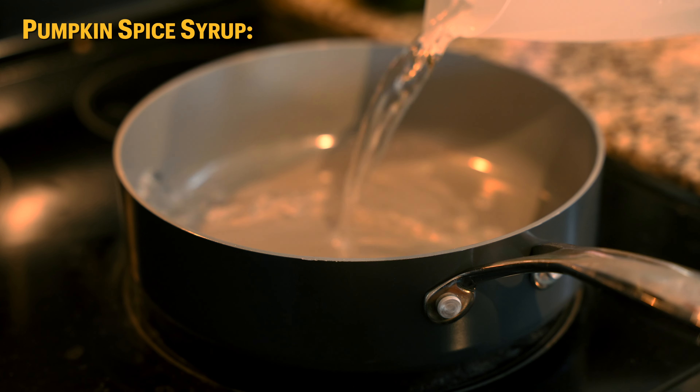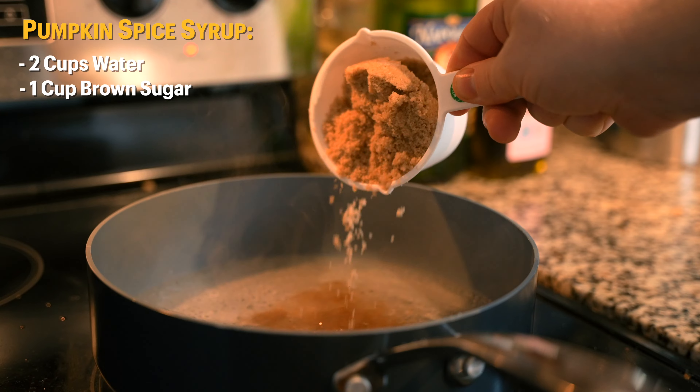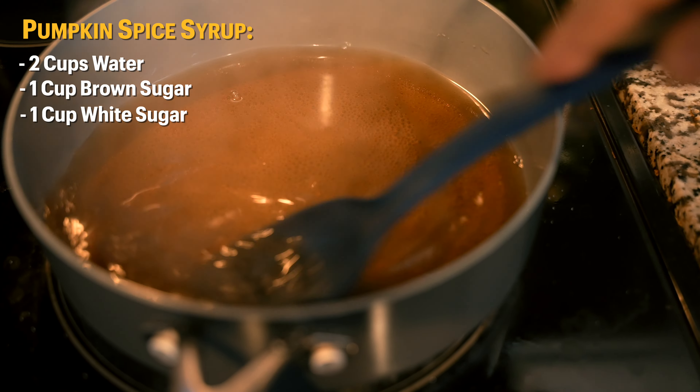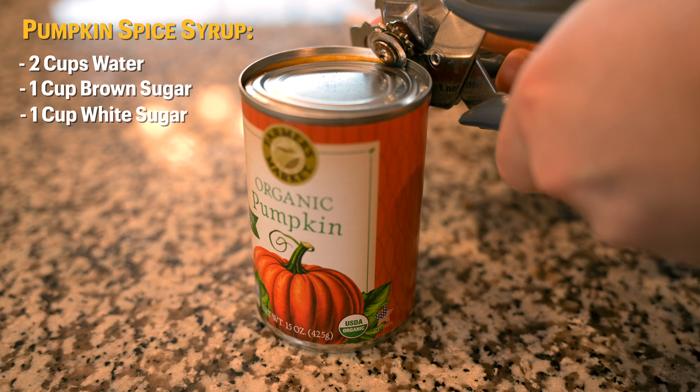The first thing we're going to do is put two cups of water into a saucepan, add one cup of brown sugar and one cup of white sugar, and just stir that in until everything fully dissolves. A note here: if you do have demerara sugar you can simply put in two cups of that as well.